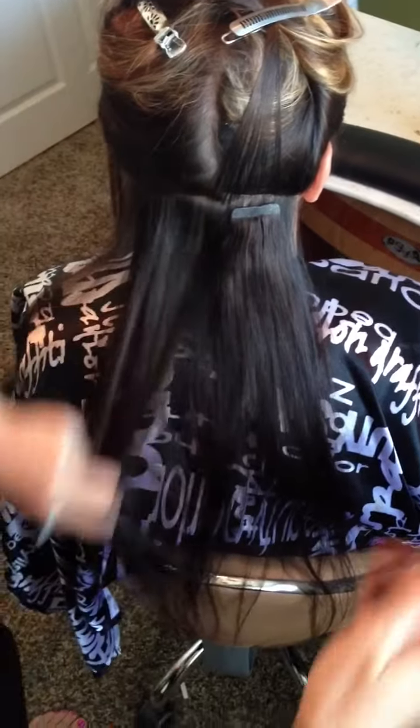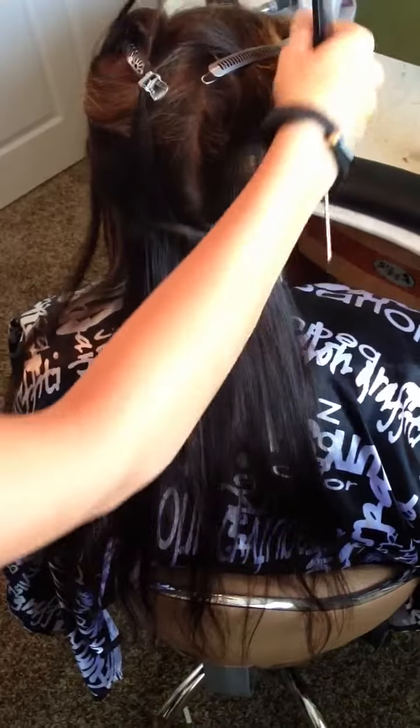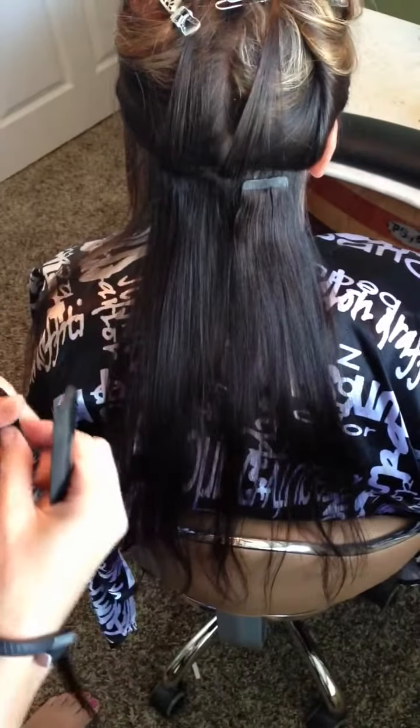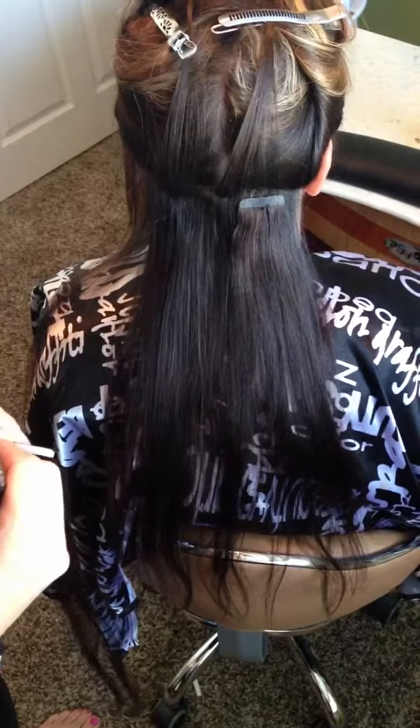Any excess hair that won't stick, you just take your comb and pull it up — because you need to have enough hair for it to stick to and not pull out, but if you have too much hair, it's just going to slide out.